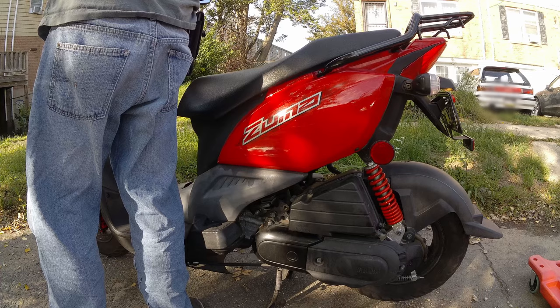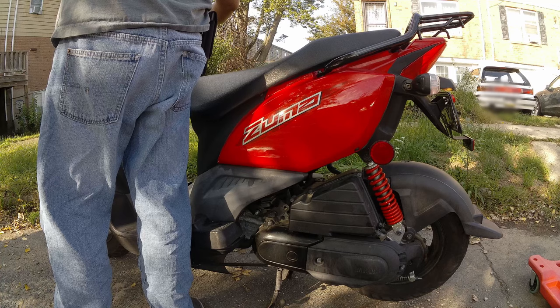I recently picked up this scooter from my cousin who had it parked in the garage for about three years. The battery was dead and it didn't start or run. Once I replaced the battery, it started, but it didn't run.